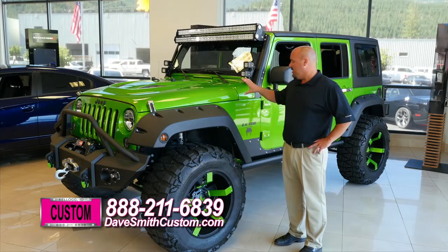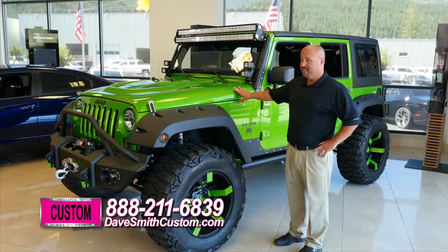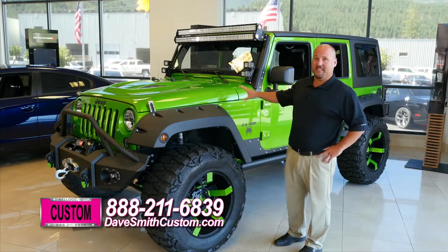This Jeep is actually a copy of the 2014 Viper Striker Green color. You'll never find another one like this — this is one of a kind.